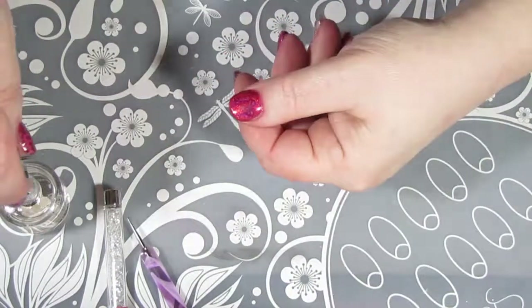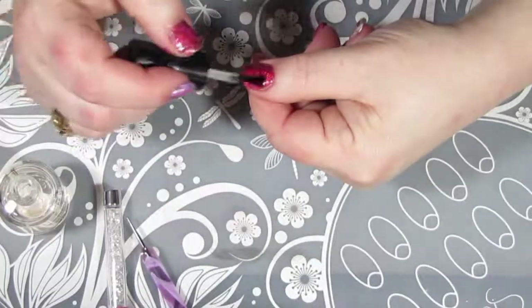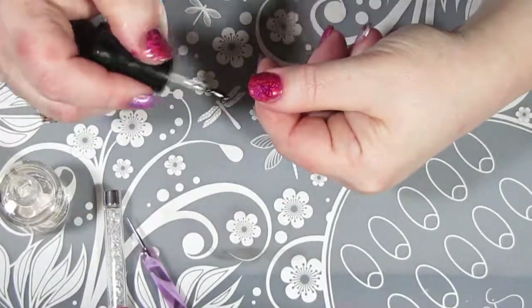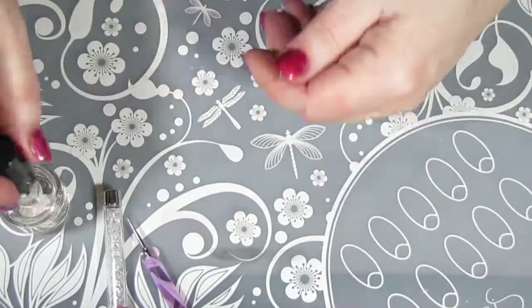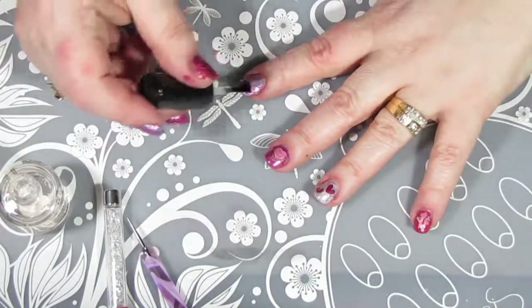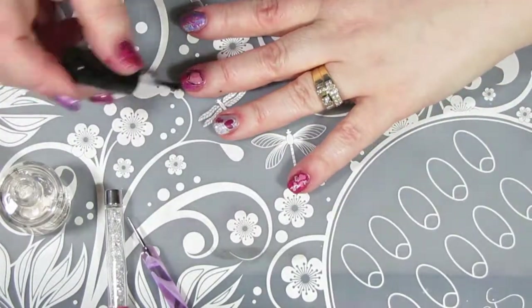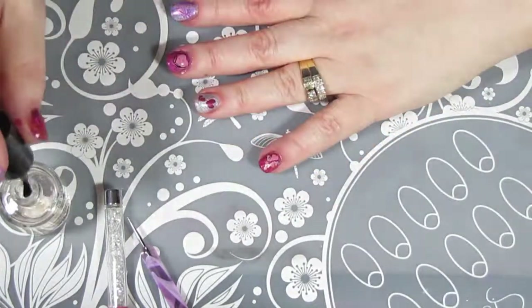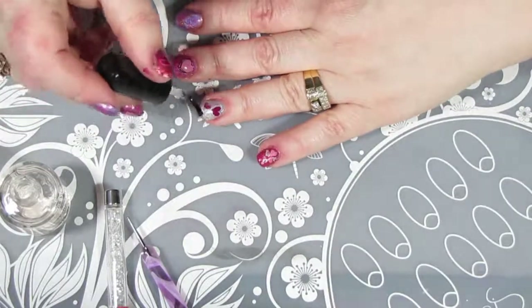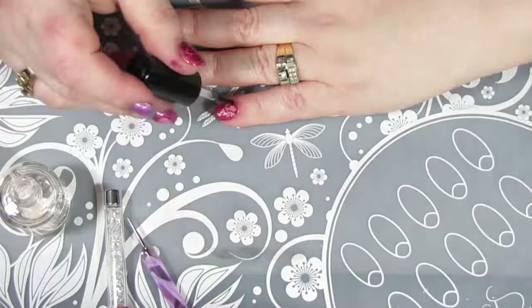So because it's getting late, I'm just going to put on some Seche Vite again instead of my Zoya top coat. Just remember when you're dealing with a stamp design to always make sure you float your top coat — put a nice big, large amount on your brush, put it on kind of thick, and don't let the brush bristles actually scrape across your design, or your design will smear. You sure don't want to mess up all that hard work.